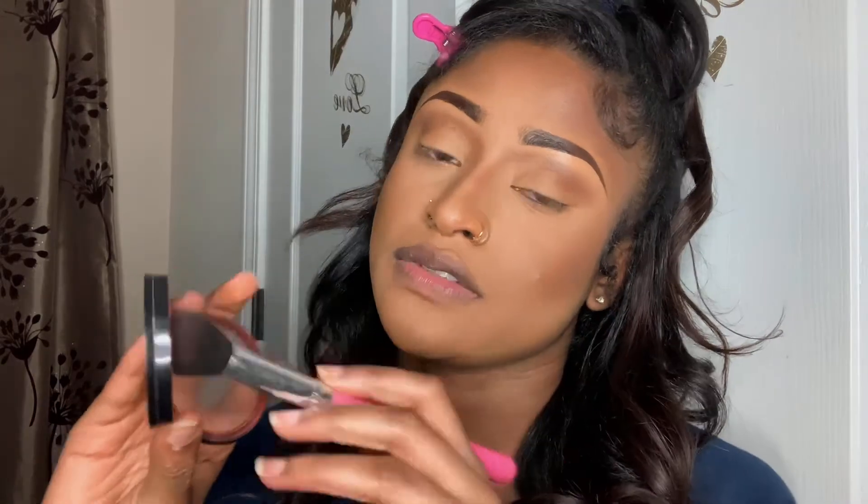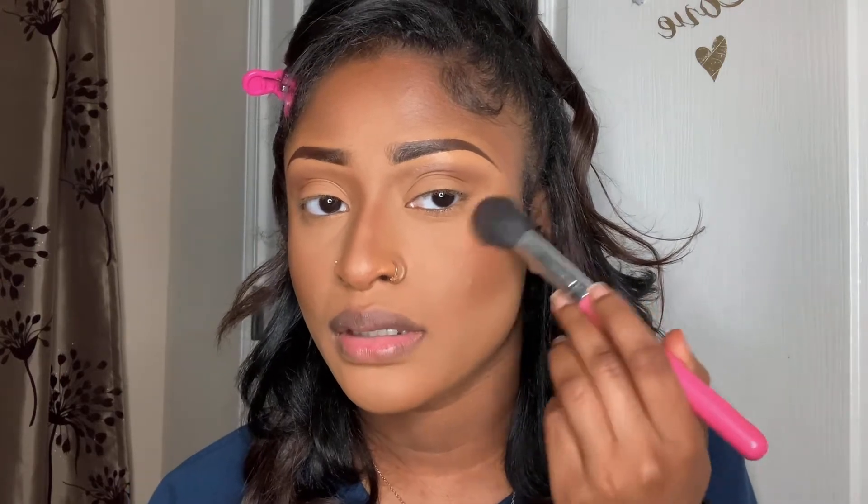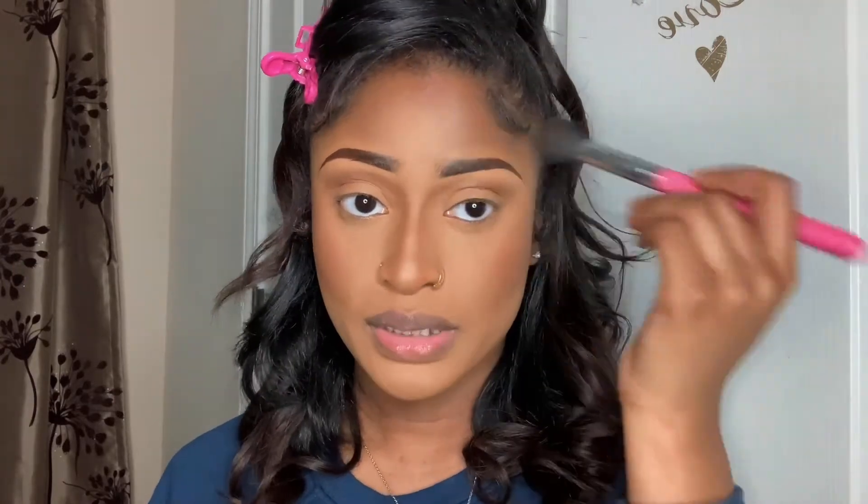I'm going to do my Sephora blush — this is the red one, I don't know the exact color name — and put that right here on my cheeks. Then I'm going to take my Fenty Beauty Fly Liner and do a wing.